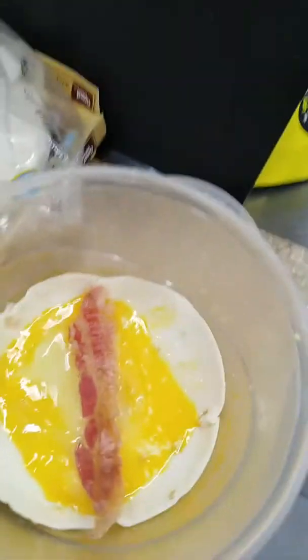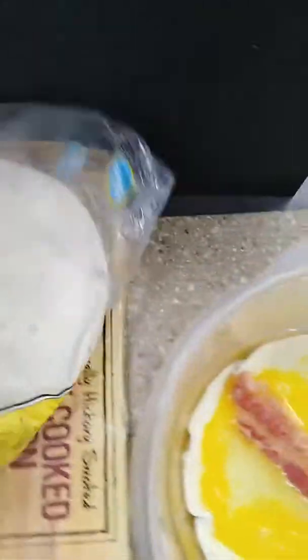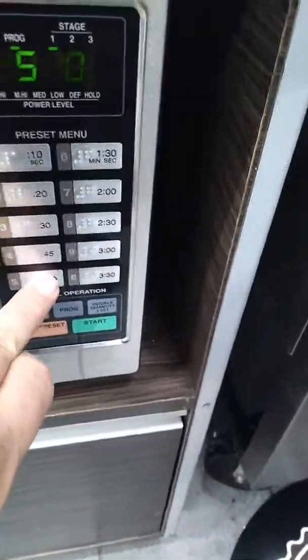Next, we're going to take a slice of pre-cooked bacon, which I bought at Walmart — fully cooked bacon. We're going to take this whole conglomeration and bring it around to the microwave right here at the Loves. Pop it in there, and we're going to do it for about a minute.